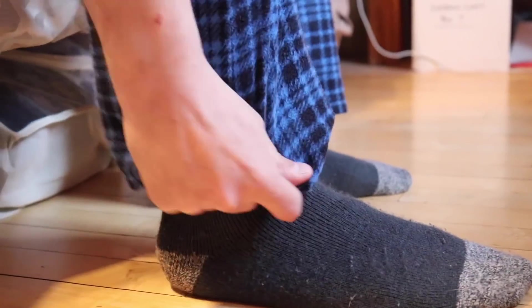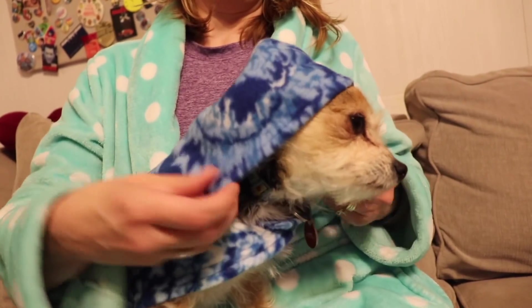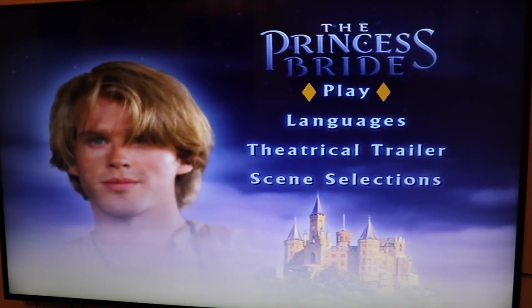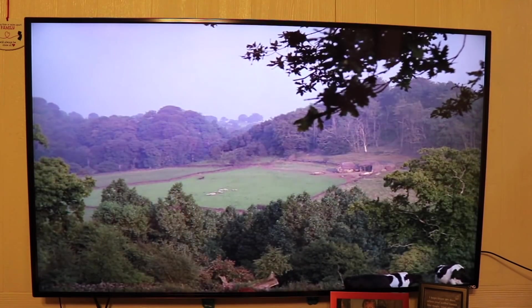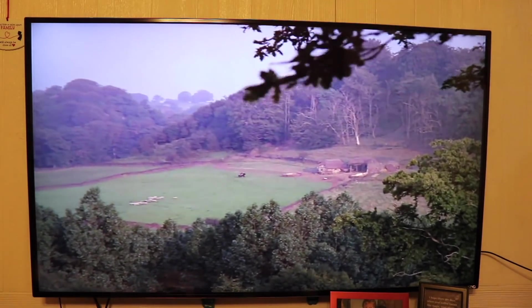And back to another episode of Isolation Station with Belle Gerstmeyer. I'm so excited to watch this movie. It's a classic. I haven't seen this in so long. I just want to play Switch. Buttercup was raised on a small farm in the country of Florida. Her favorite pastimes were riding a horse and tormenting the farm boy that worked there. His name was Wesley, but she never called him that.